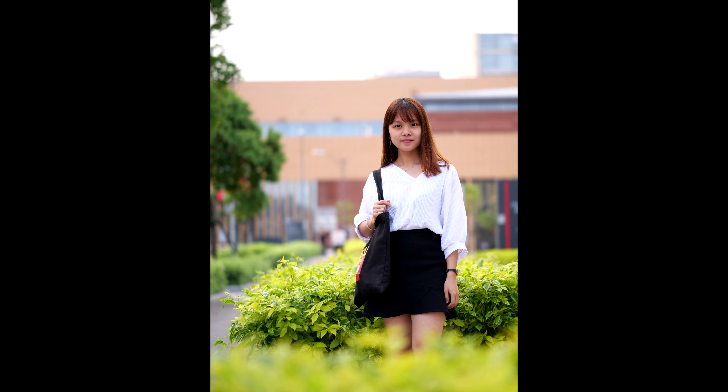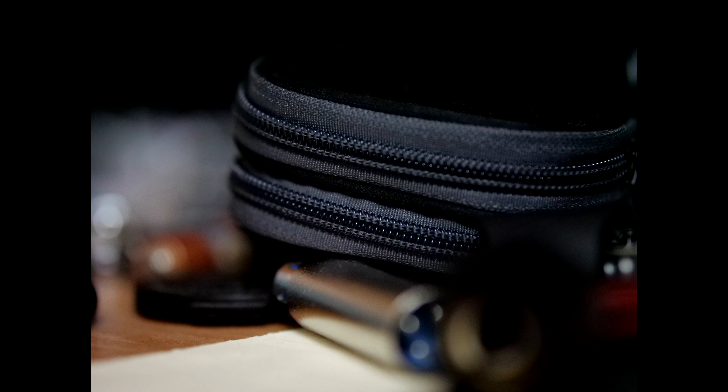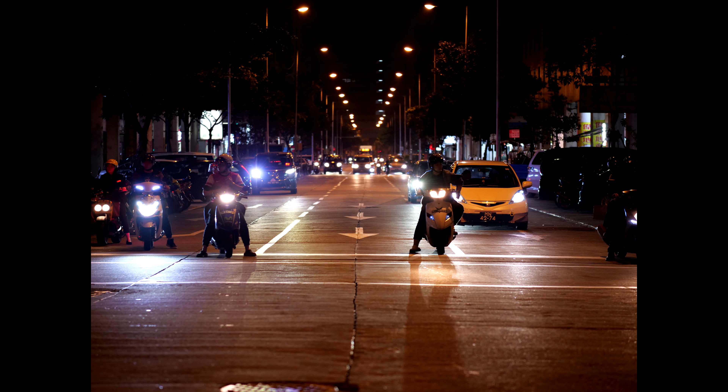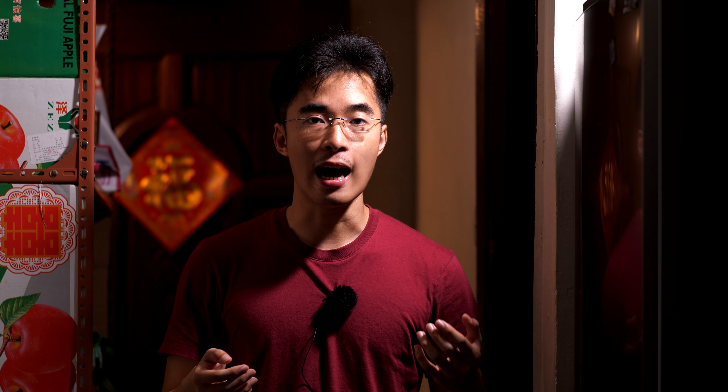This lens gives you more bokeh and more beautiful background separation than even the Panasonic 42.5mm f1.2, because it is longer and therefore gives a shallower depth of field. This lens is a specialist — it's for someone who uses Micro Four Thirds but wants delicious bokeh just like you can get from APS-C and full frame. I don't bring it all the time, but when I do, I get amazing results.